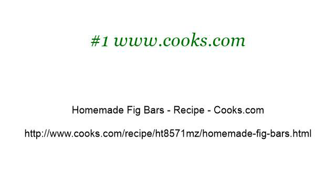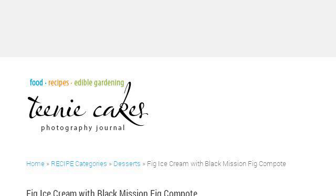You can also try www.teenycakes.com, especially the page Fig Ice Cream with Black Mission Fig Compote on Teeny Cakes. This is the link.